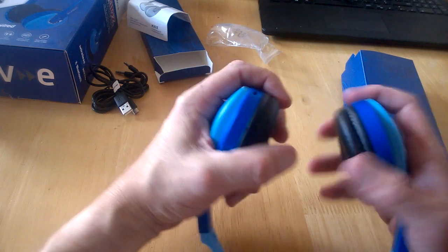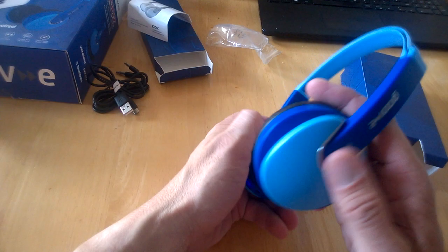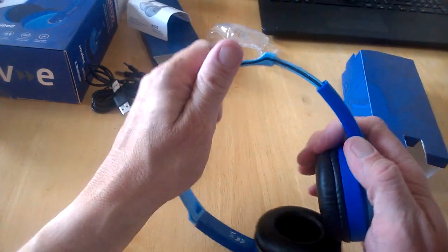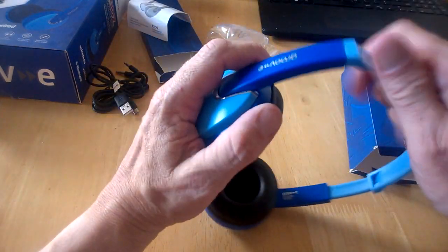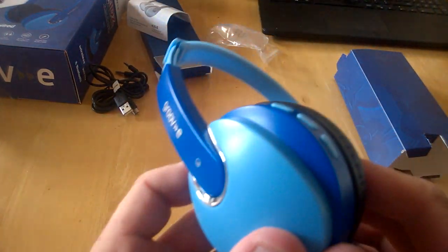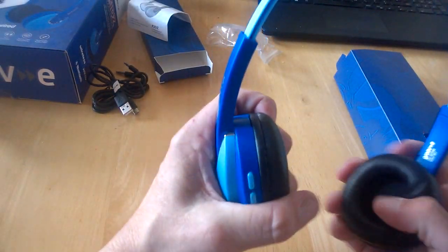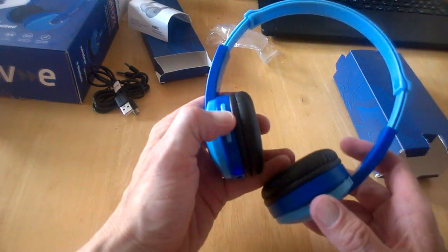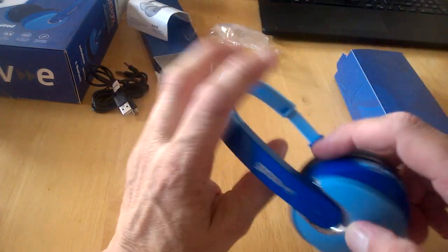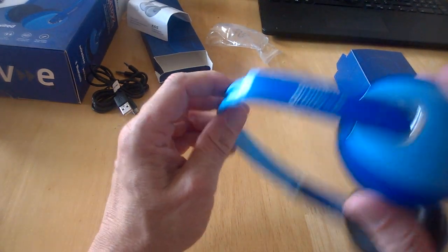The ear pads are nice and soft, the headphones are nice and lightweight, and they have a nice silver trim on the sides. They look pretty nice and importantly are very robust, which is ideal for kids. The buttons are raised and easy to navigate even for kids. The pads are deep enough too, and there's the GrooveE branding on both sides.